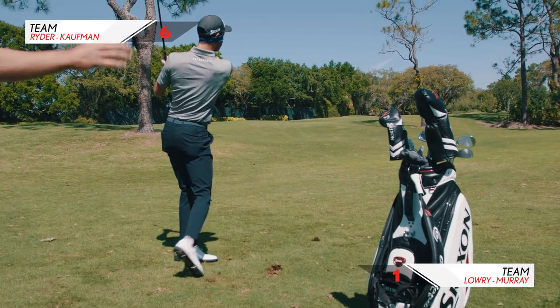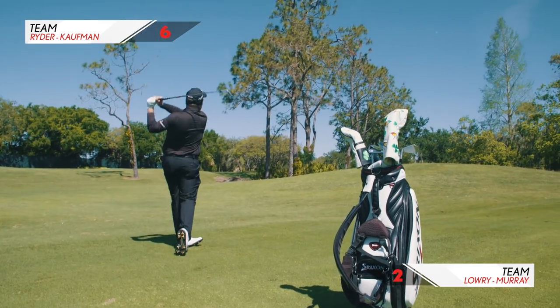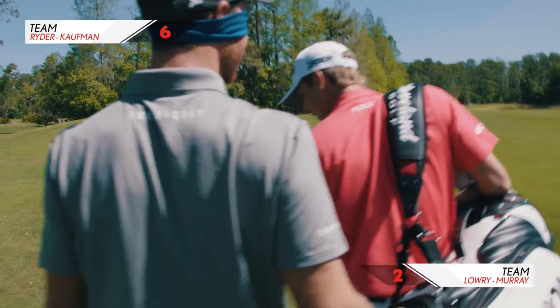Rip it. Sounded good. Grab the grip — just a high hook. Oh yeah! Can he see? Is he cheating?